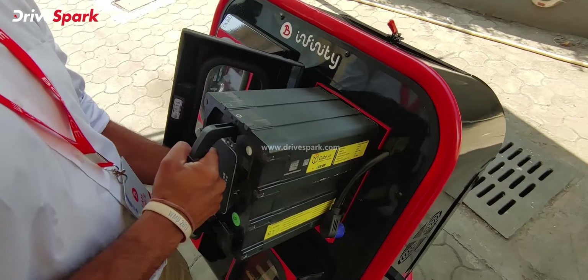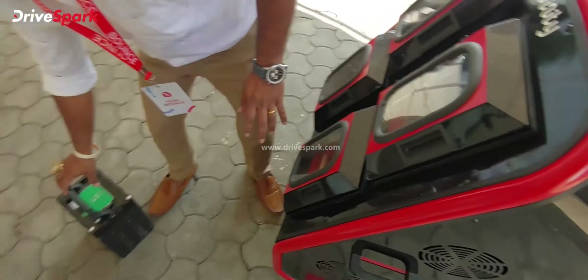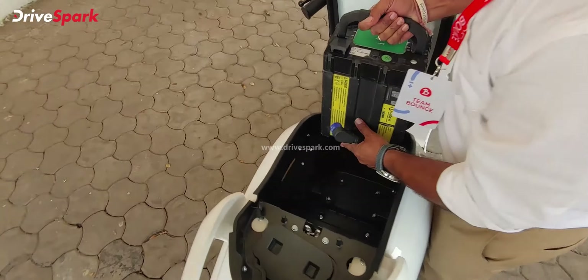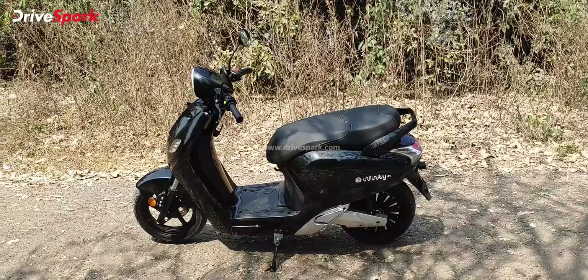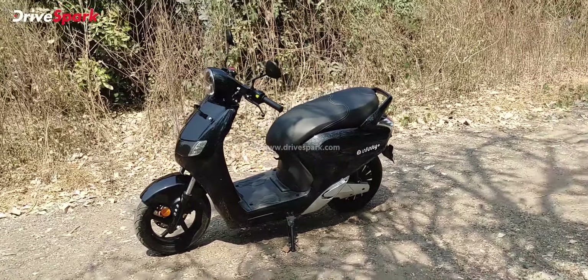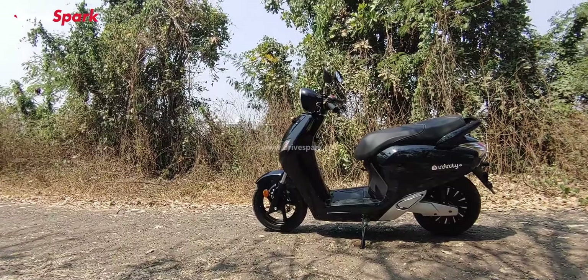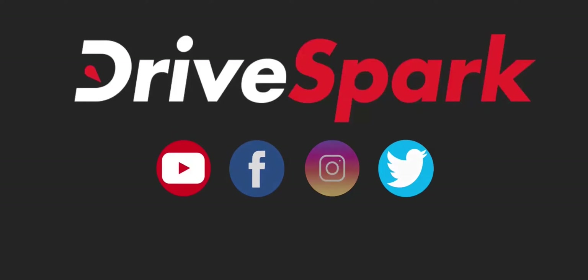This is the Bounce charging swap station. The gentleman here will demonstrate how to swap the battery. He unplugs the battery from the scooter — you can see its size. Some stations are fully automated with doors that open automatically, but this is a manual one. You unplug the old drained battery, place it into the charger, pick up the new charged battery, slide it back into the scooter, and you're good to bounce.